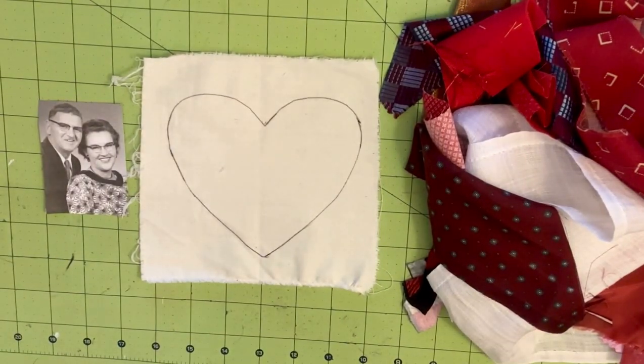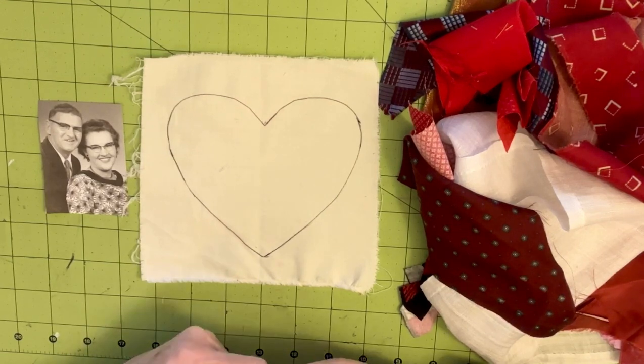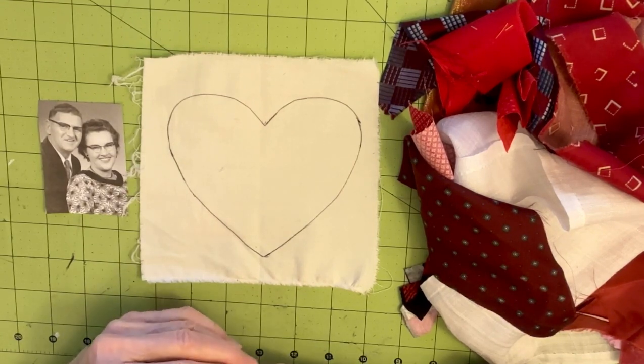Hi everyone, it's Leona with Leona's Designs. I'm back with week seven of the Slow Stitch with K3N. This week I will be working on a heart. It is Valentine's Day week, and Catherine created a scrappy heart for her journal. She shared memories of her two grannies who were very dear to her, one of whom was named Valentine. So she thought it was appropriate to create a heart in honor of Valentine's Day.